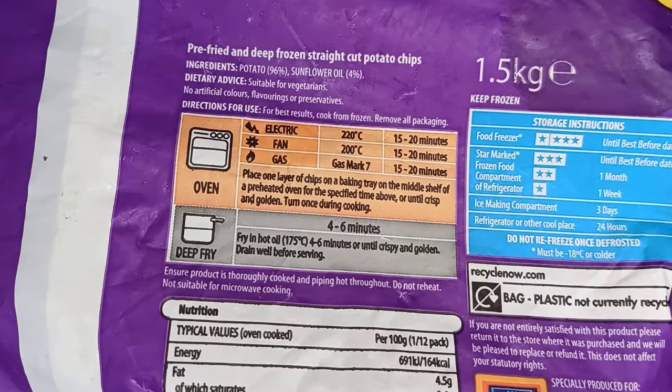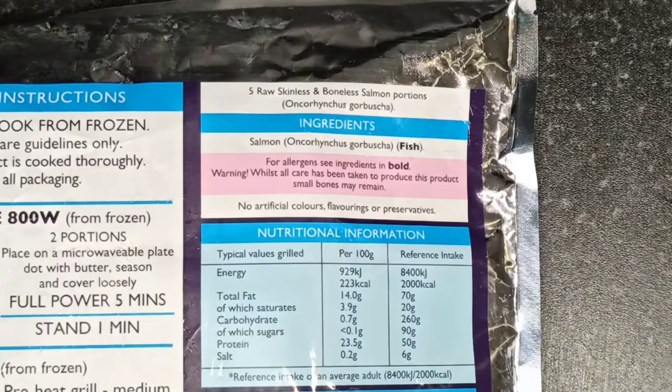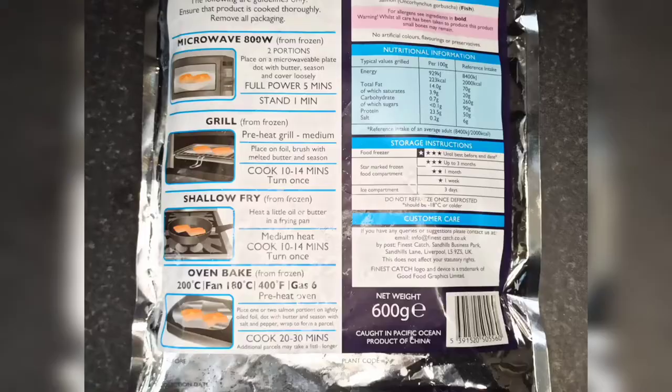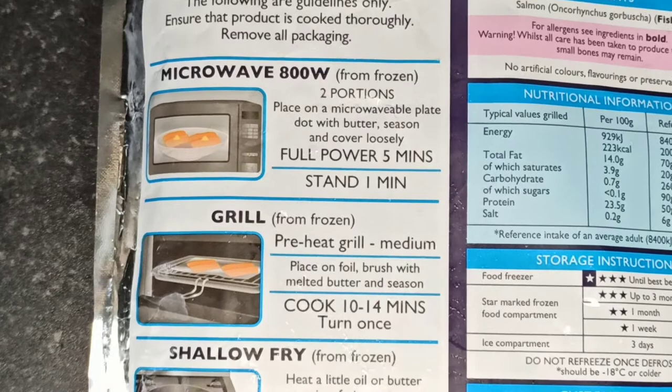I used these large salmon portions which I got from Farm Foods. It's boneless and skinless and can be cooked in several ways — it can be microwaved, grilled, shallow fried, and oven baked.